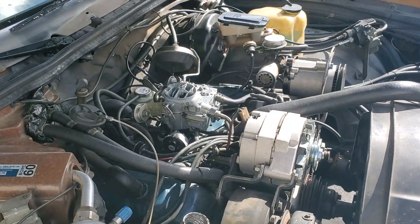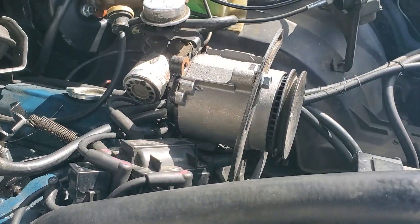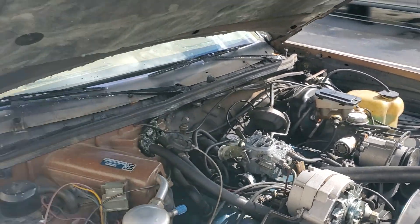It looks like a rebuilt engine, rebuilt cab — everything's new. There's the smog pump, and there's not too many 79 Buick Regals around.